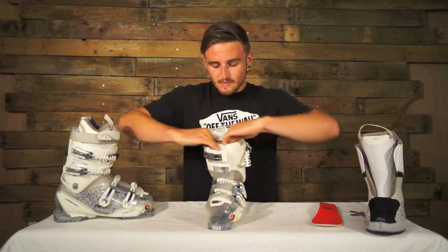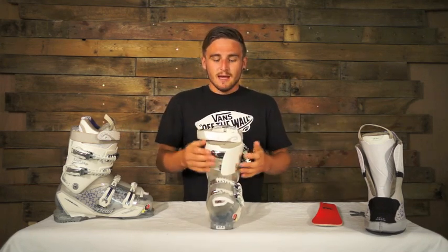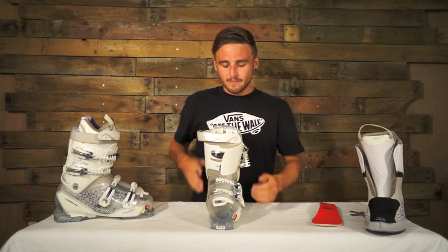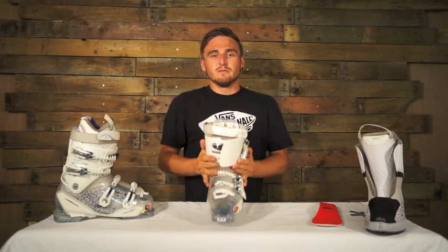Inside the boot, down the throat they've got four slits on either side. This reduces the weight of the material and makes it a lot easier to enter into the boot, so you don't have to worry about it too much in the morning — nice and smooth and a lot more comfortable. It's also got a 30mm power strap which cranks up the performance of the boot.